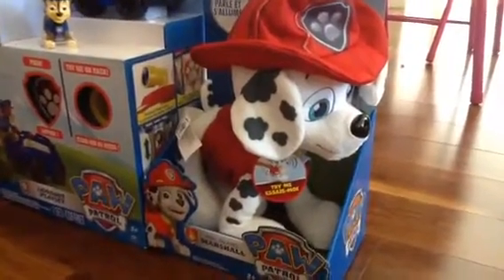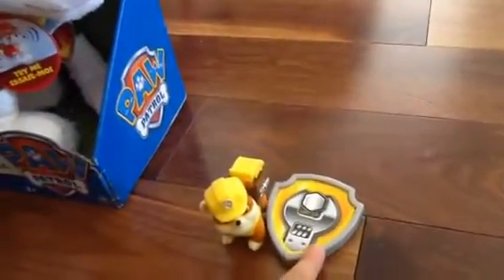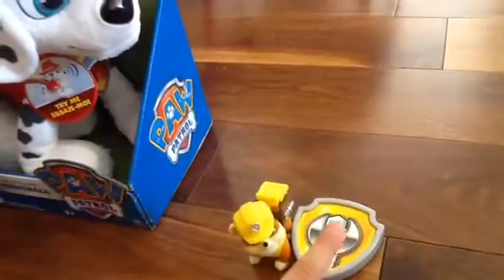Guys, here we are looking at the Lookout Playset, Real Talking Marshall, and Rubble. Action, Pup Pack, and Batch.